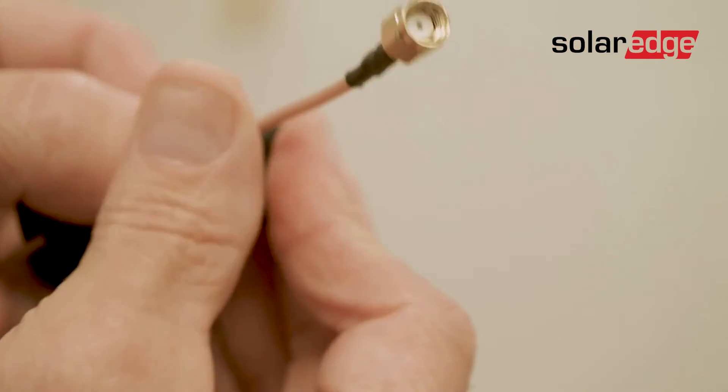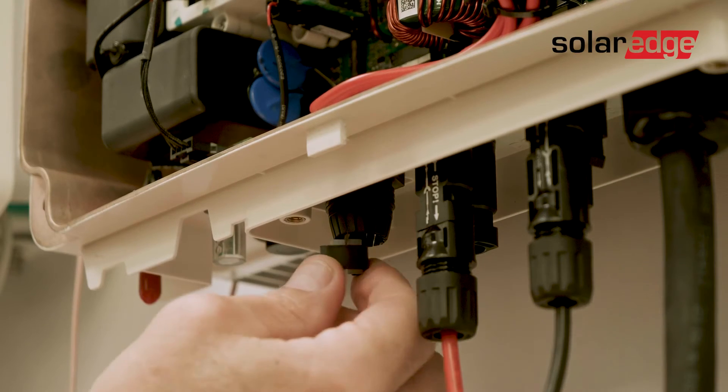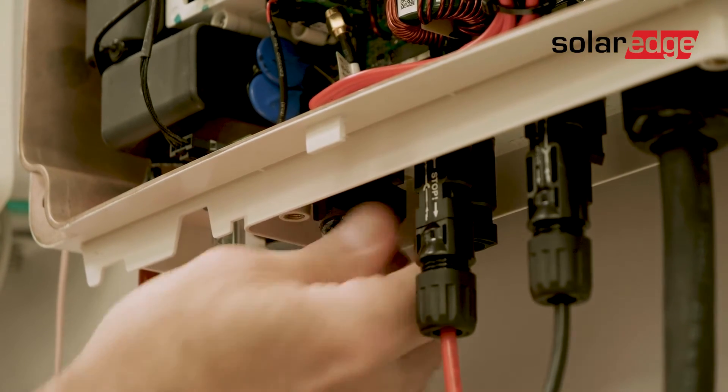Use the cut opening to route the antenna cable through the rubber seal. Insert the rubber seal with the cable into the gland and tighten the sealing nut.